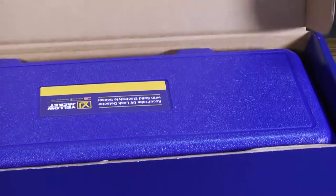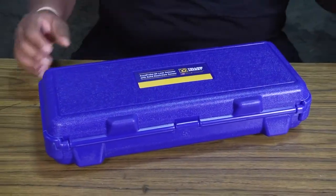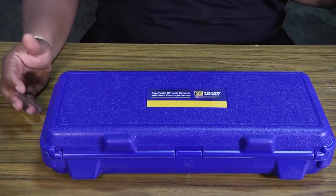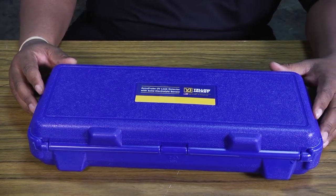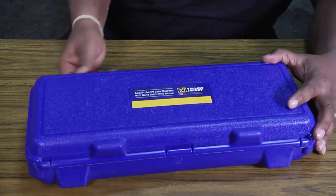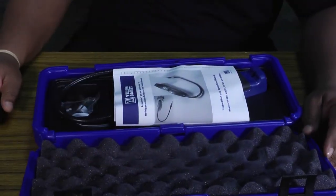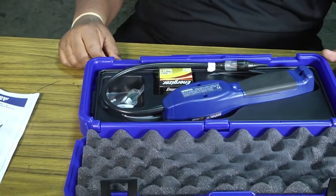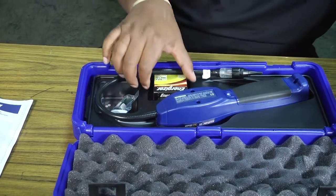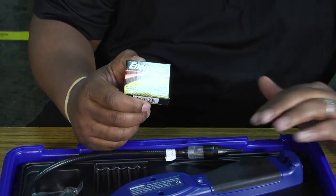That's what this Acuprobe leak detector is. You can open it up — it comes in a convenient little carrying case. The hard plastic case is sturdy so that if you drop it or it flops around in your truck, you're not going to damage the instrument. When you pop it open, it's got nice foam protection. Your instructions come with it, the leak detector itself in its own compartment, and you'll need a package of four AA batteries to power the unit.